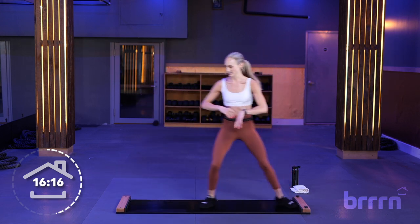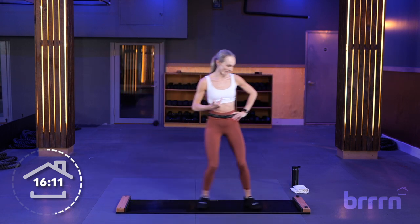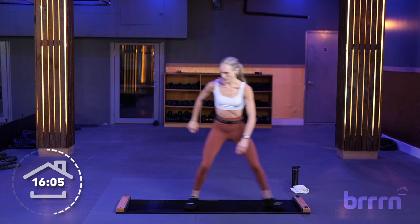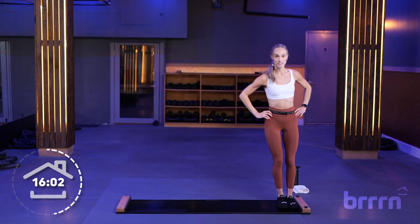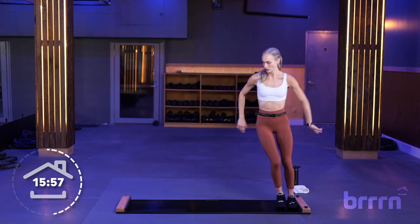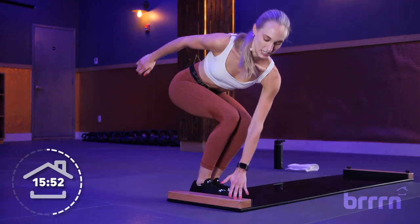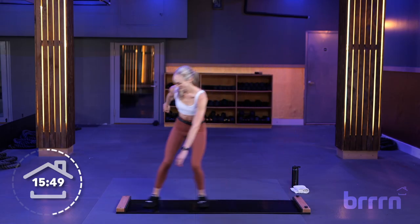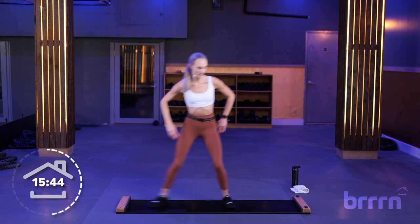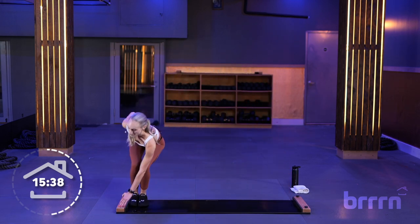Quick tall break here — 10 seconds. Meet me on the left side of the board. We're going to do a right side tap to a tall slide: tap the right side bumper, squat down, tap with your opposite hand, then tall slide across. So we're warming up here to do our tap slides — tap, get nice and low, back up. 3, 2, and 1.